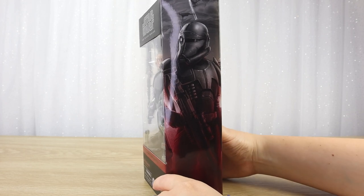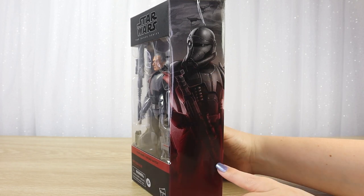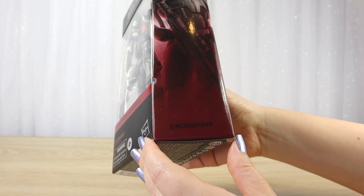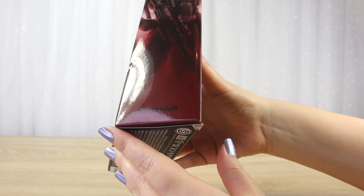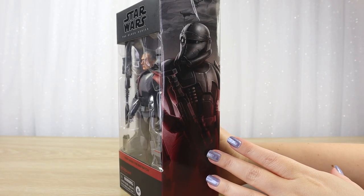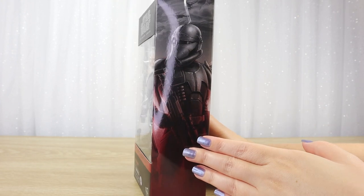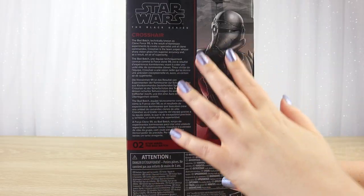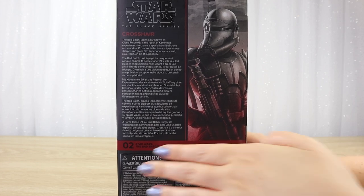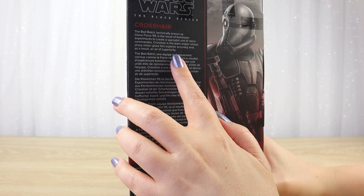As with the modern Black Series line we have this fabulous side panel art. We can see Crosshair with his blaster rifle and helmet on, and down the bottom just simple text that says 'Crosshair.' It looks so nice when you have all those boxes lined up on your shelf with all that art making a big jigsaw puzzle. On the back of the box we have that same side panel art in a close-up with a bio text blurb for Crosshair.